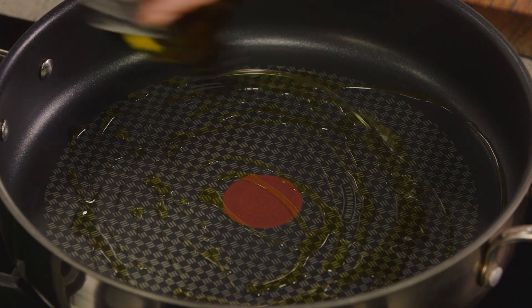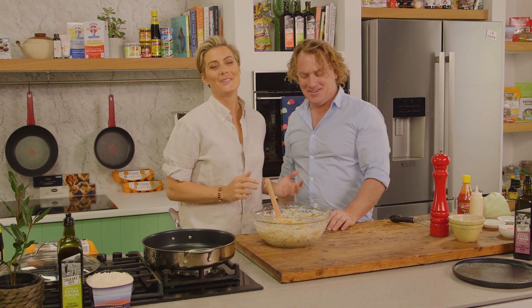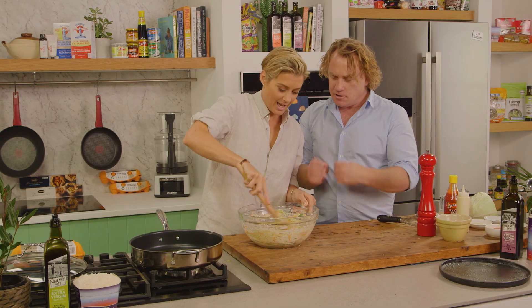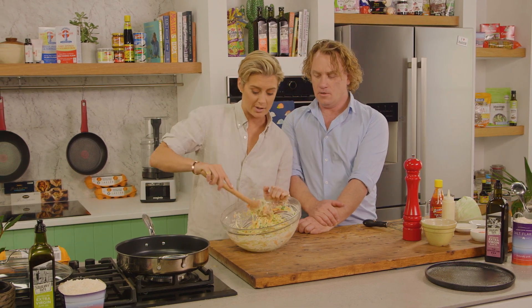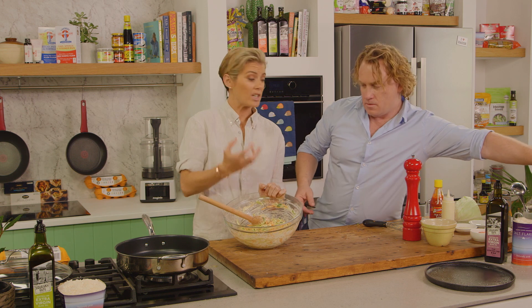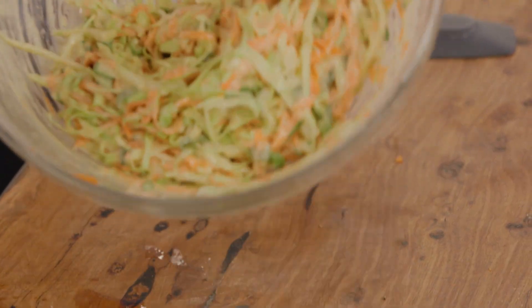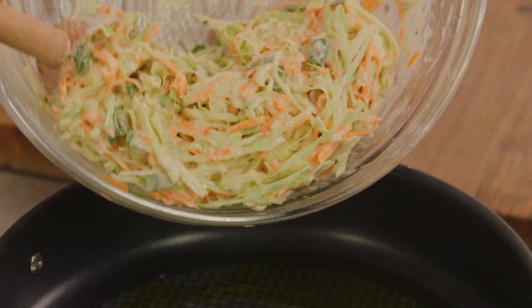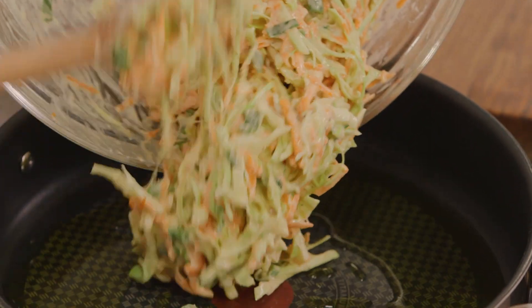So Rosie, what do you call this dish? Okonomiyaki. Beautiful Japanese street food. So I put salt and pepper in there, mixed it all around nicely, and I notice when I put the salt in the cabbage sort of softens up and breaks down a little bit. We're going to fry it but steam it a little bit as well. You can make little ones but traditionally it's one nice big one — it's one portion but almost like a pizza, you're having one to yourself.